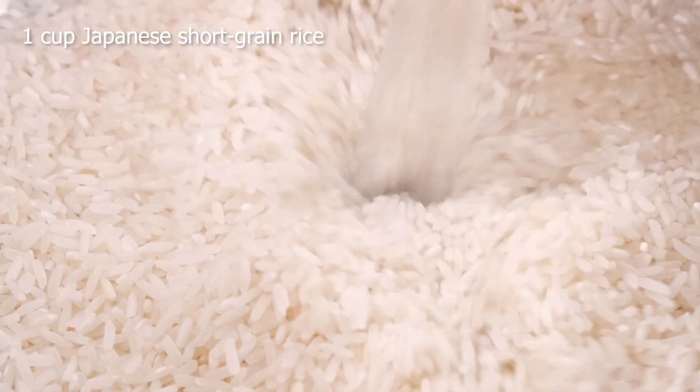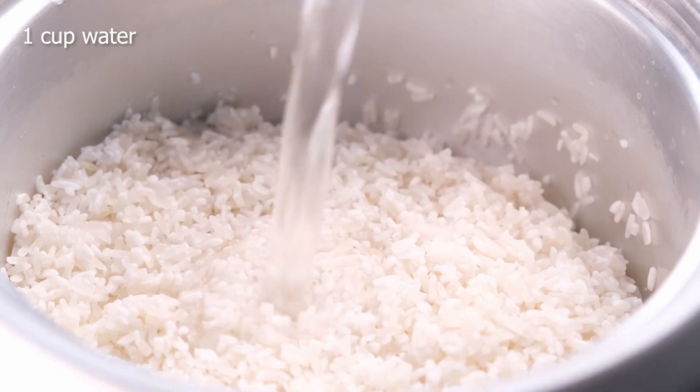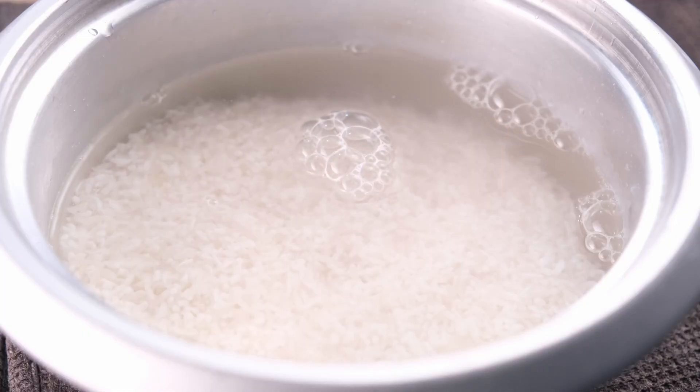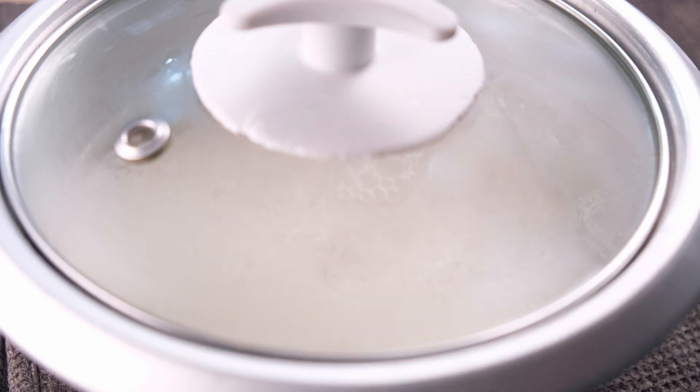Start by preparing the sushi rice. Rinse your rice — it's gonna be really helpful to have less starch. To cook the rice, either use a rice cooker or cook it on the stovetop. If cooking on the stovetop, place one cup of water and add the drained sushi rice. Bring to a boil over medium-high heat, then cover the saucepan with a lid. Reduce the heat to medium-low and simmer for 10 minutes. When it's done, turn the heat off and let it steam for 10 more minutes.